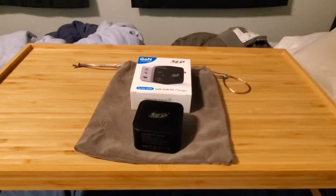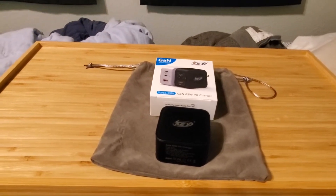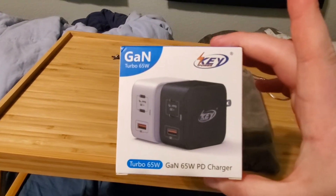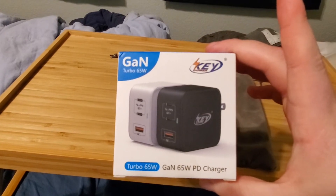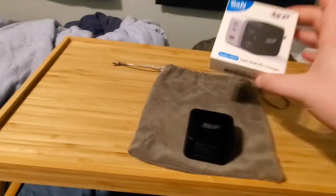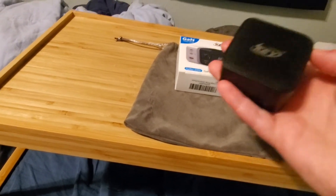Howdy guys, Relius H15 here. Today we're going to do another review. We're going to review the KeePower GAN Turbo 65-watt portable PD charger. This one is 40 bucks with a 25% off coupon. I'll put the discounted price in the description after you apply the coupon at checkout.